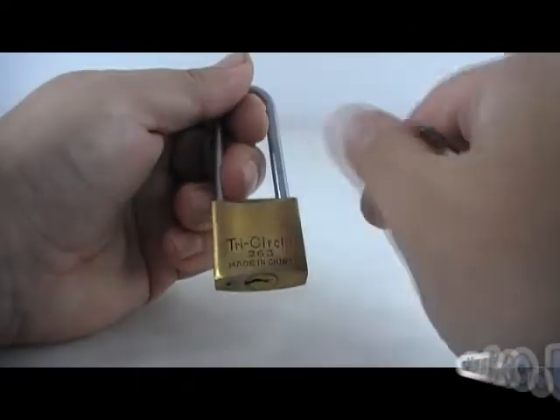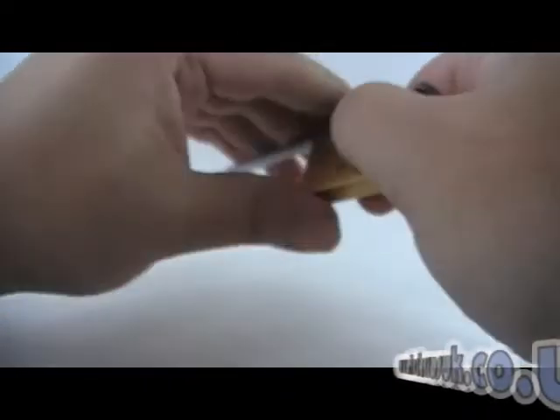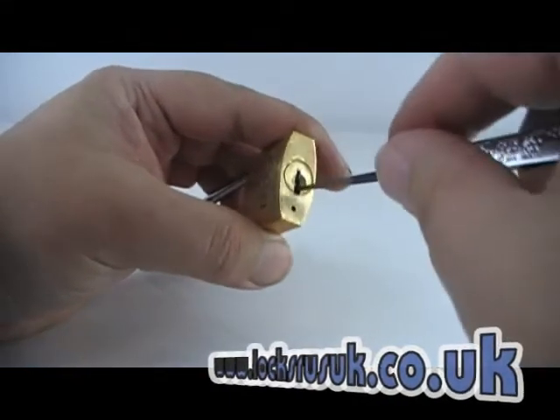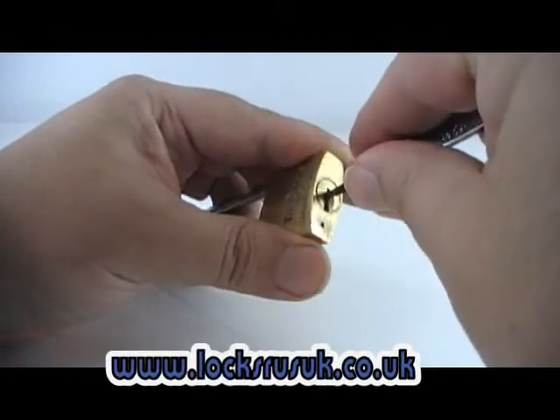OK, what we've got here is a Tricircle 263. Quickest way to open one of these — get your pick, something like a half diamond. Push it down into the middle of the lock.